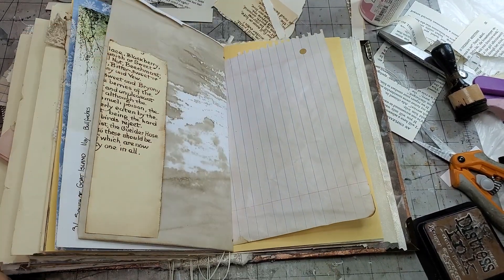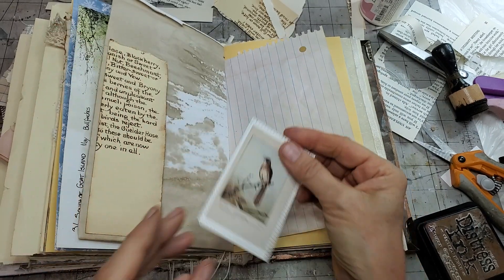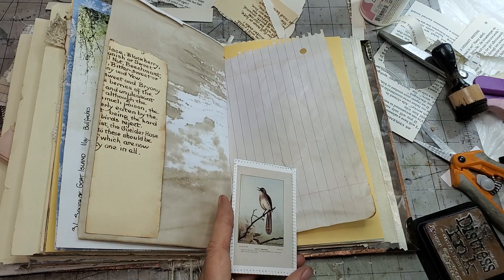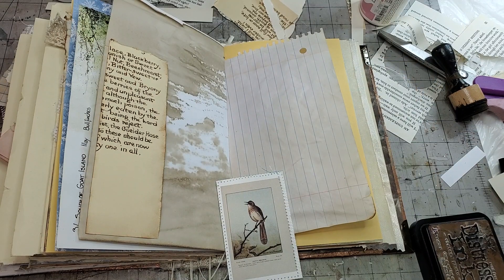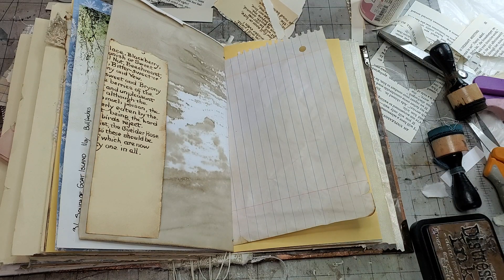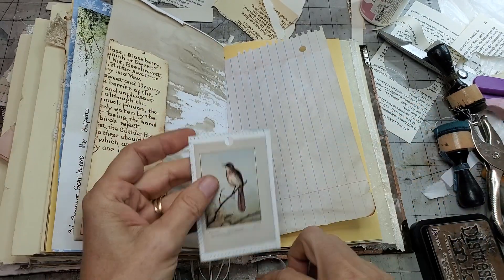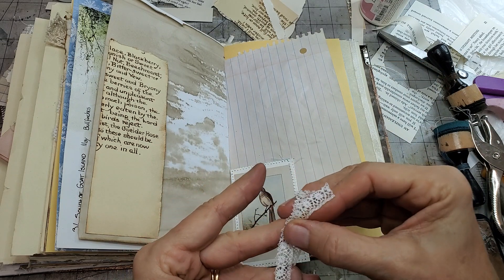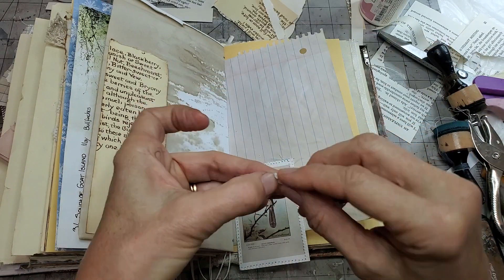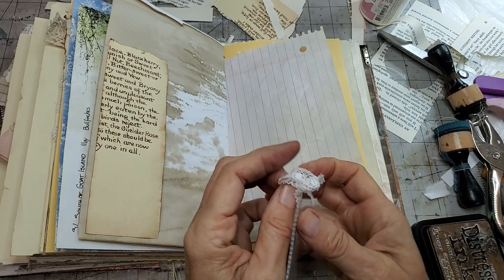I decided to leave this as a pure pristine journal card - somebody turns it over and they have space to write. I could even put a little fluffaroo on top. Let me find some lace - this little guy is very thin lace, and I wish I could find more because it's so cool. Thin lace works so well in junk journals. Thicker lace is okay too, but a thin lace is just perfectly adaptable to most styles if you like lace.